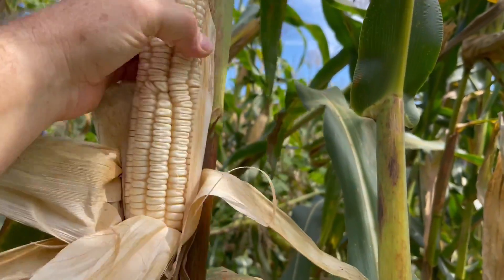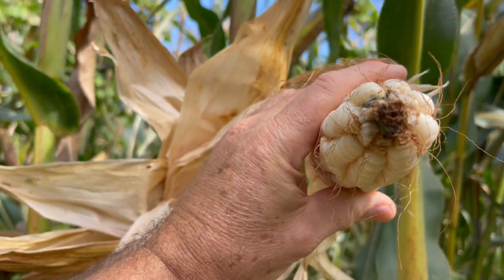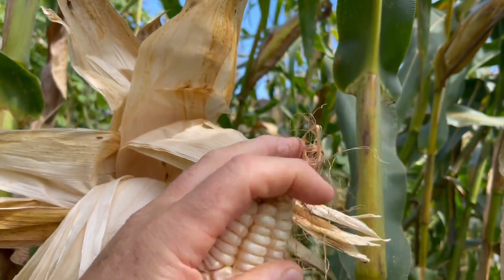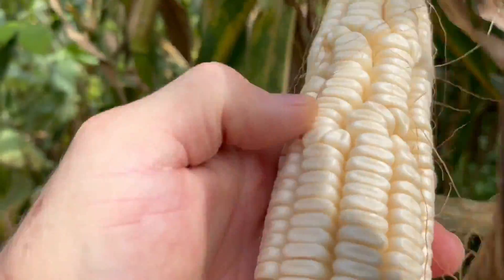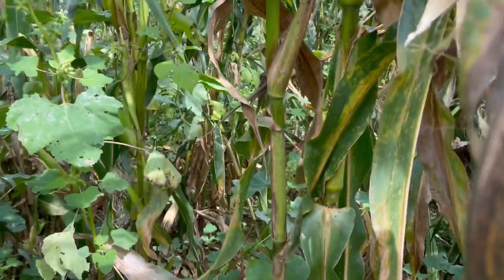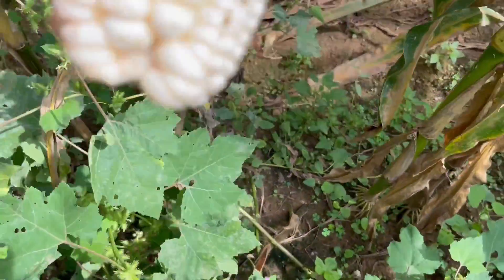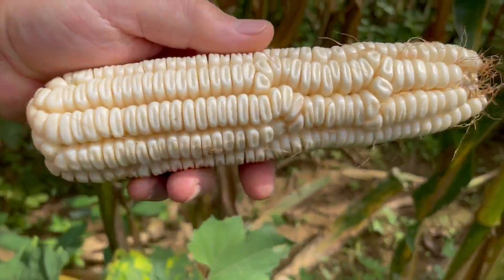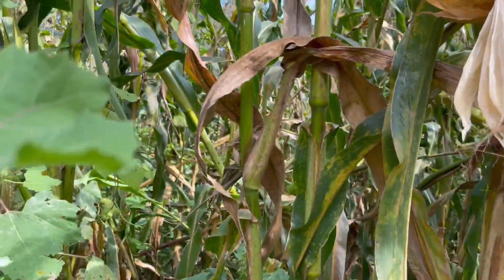Pretty good. See that eight-row Hickory King corn — one, two, three, four, five, six, seven, eight. Yeah, that's the way she rolls right there. That's a pretty good size ear of corn. This had nothing done to it — no spray, no nothing, since I planted it, other than cultivating it a time or two.